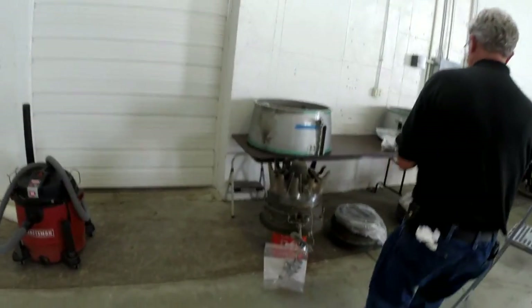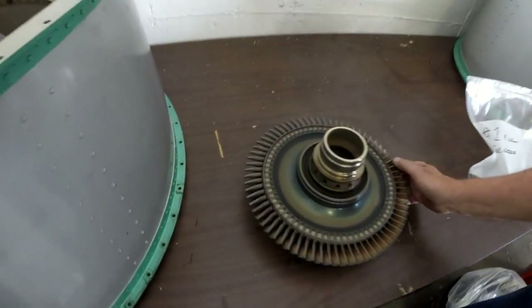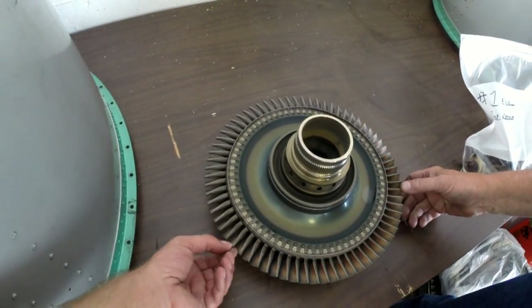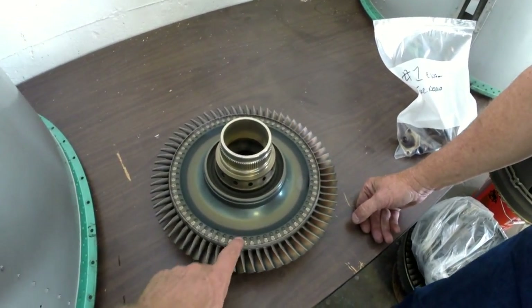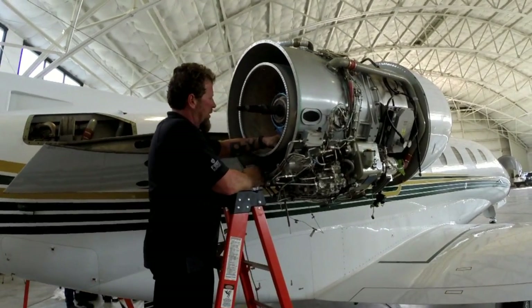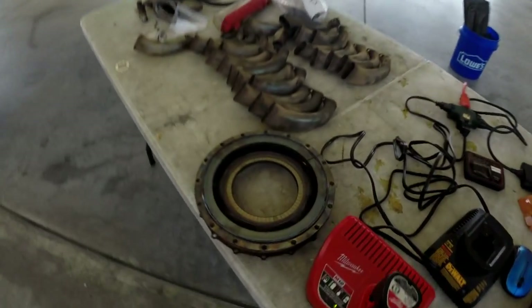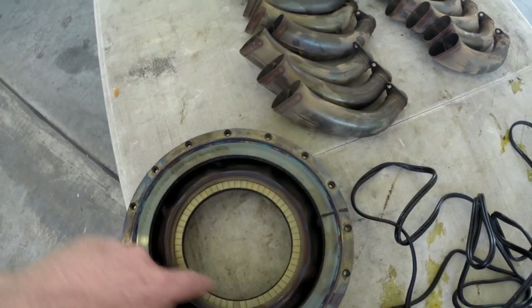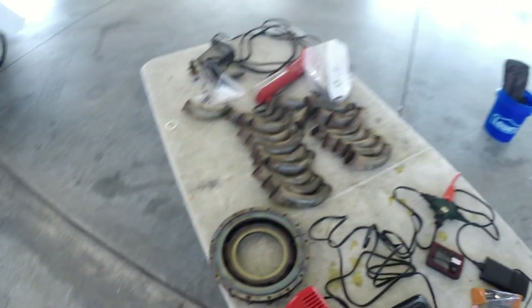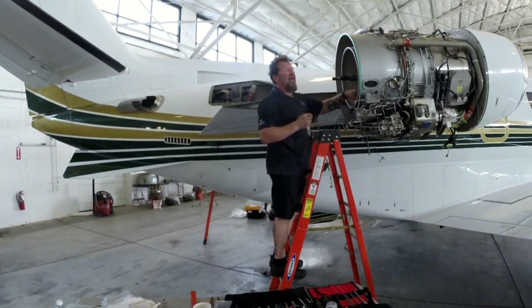That little component makes all the noise, right? Yep. So it makes it all happen. On the purpose of the hot section inspection, we're going to be looking for curled blades, heat distress, burning, cracks, and stretch. That's an air seal — the number four carbon seal. You can see all those little brushes in there — see how they're all angled one way? If people do a borescope inspection and rotate the engine the wrong way, you lose a lot of efficiency with that seal.